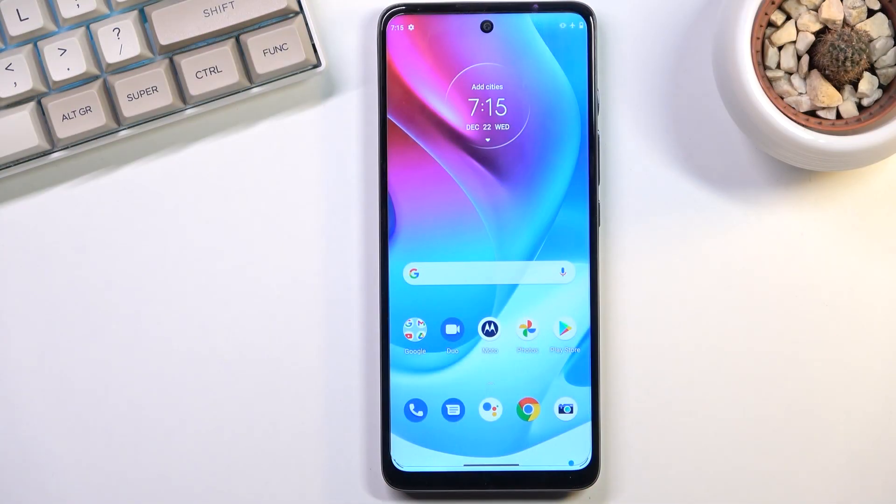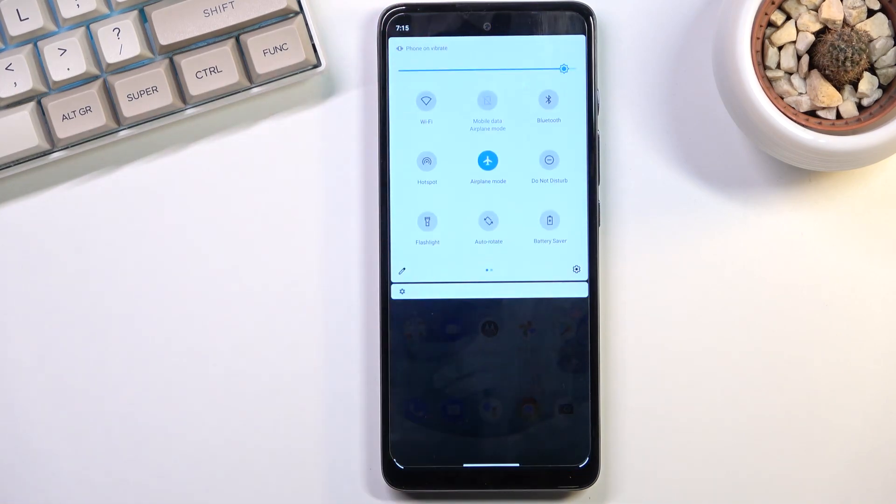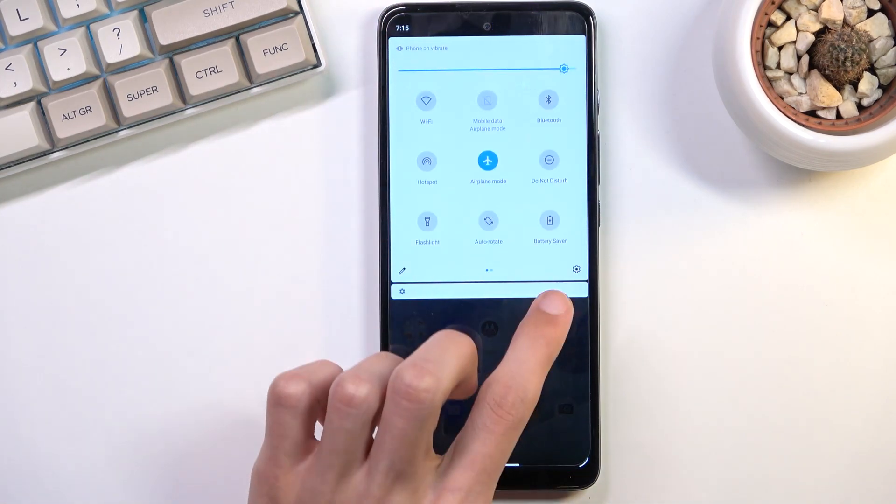Welcome. I'm from the Motorola Moto G60s and today I'll show you how you can enable your power saving mode. To get started, pull down your notification panel and look for the battery saver toggle.